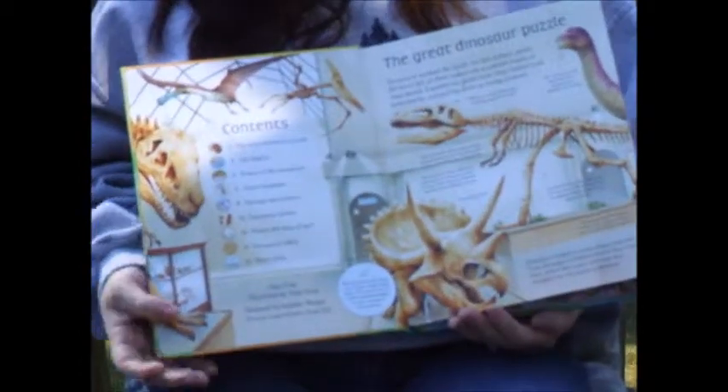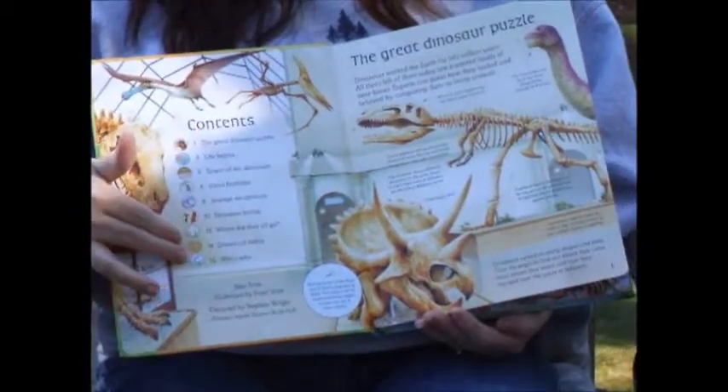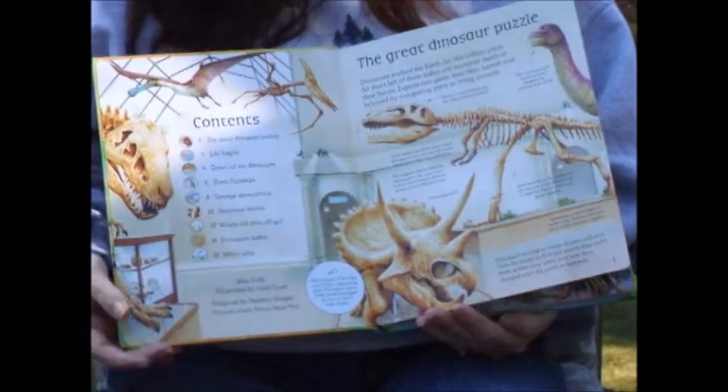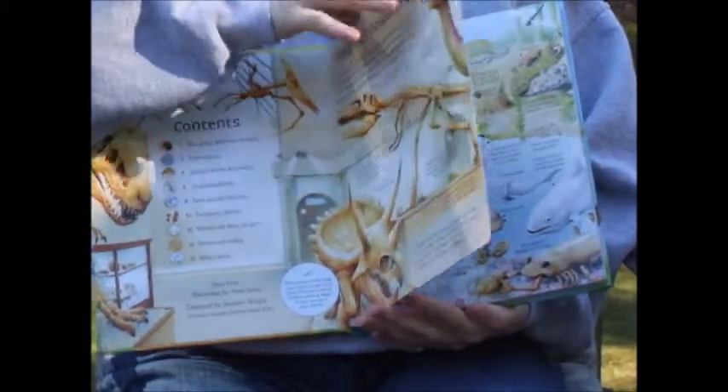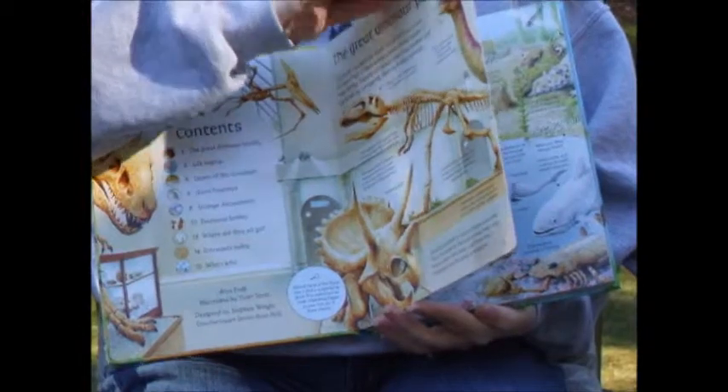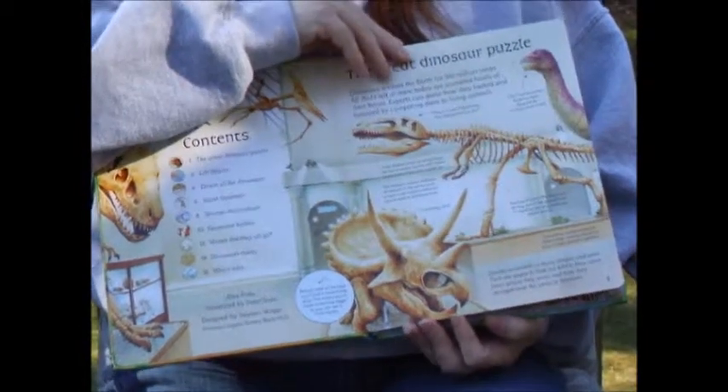This is a hardcover book. Of course, you have your table of contents, which tells you that this is a 15-page book. Notice how thick these pages are — it's like a board book page format so that it has durability.